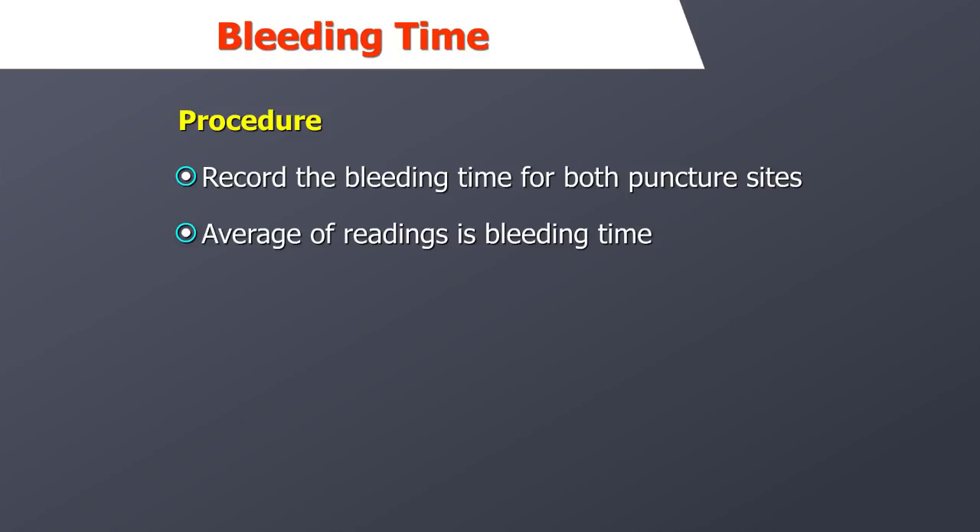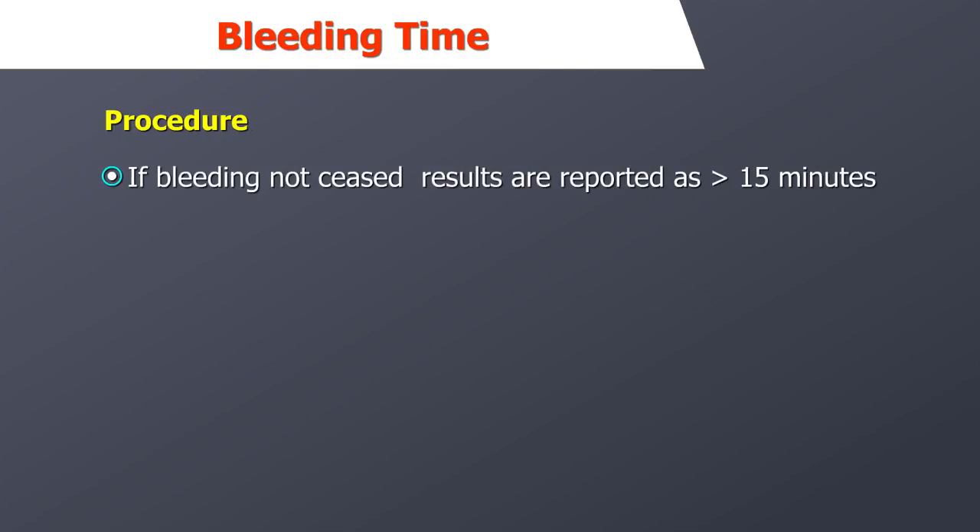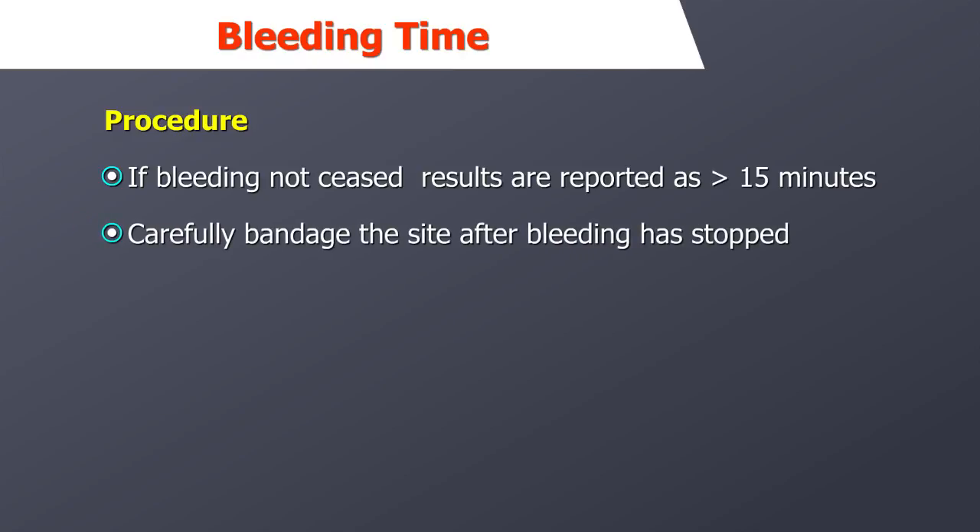The bleeding time is determined to the nearest 30 seconds. If bleeding continues for more than 15 minutes, the procedure should be discontinued and pressure applied to the wound sites. The bleeding time should be repeated on the other arm. If bleeding has again not ceased within 15 minutes, the results are reported as greater than 15 minutes.